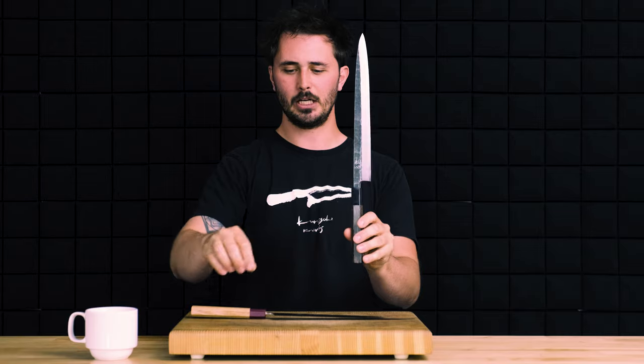Hello and welcome everyone to Sharp Knife Shop's versus series, the YouTube series where I, Gage, compare two different styles of knives from the Japanese knife world in the hopes that it will help you decide which is right for you. In today's video we're comparing the Yanagiba to the Sujihiki. Let's get into it.